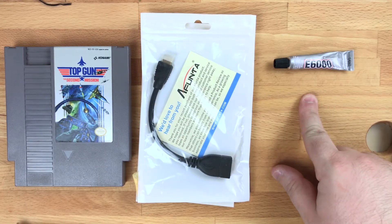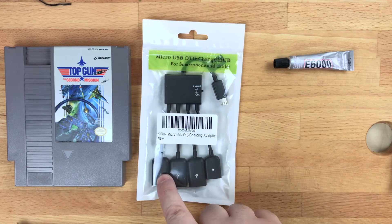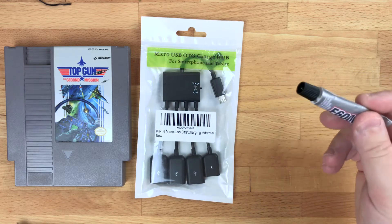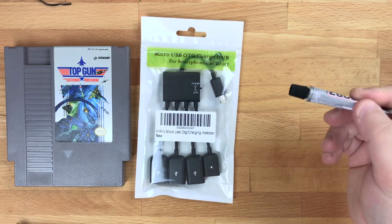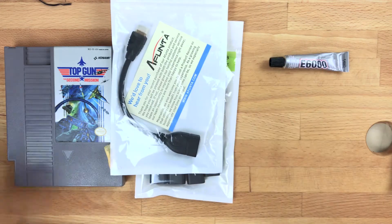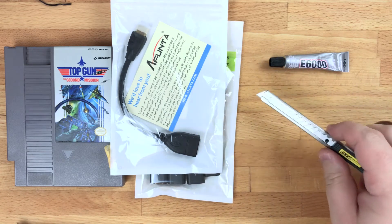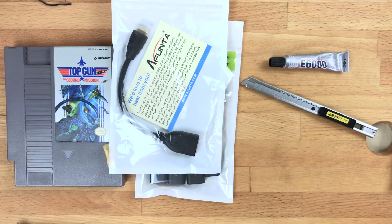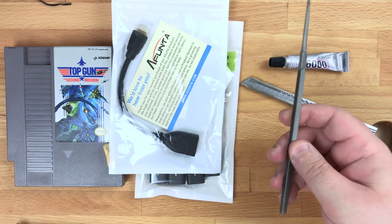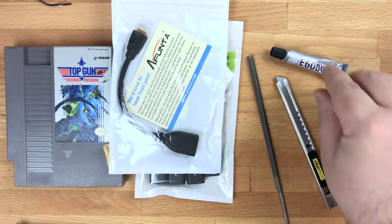Next thing you're going to need is E6000. You can use this to hold any of the components in place inside of it, as well as hold these down to the case. This stuff you usually find at an arts and crafts store, but it was initially created for electronic purposes, so it will be absolutely good for this with no side effects. Next, a razor blade — you'll be using this to cut out some of the insides of the plastic housing so that all of this stuff will fit in. And then an angle file helps you, after you cut some of the stuff away, get inside the corners and clean things up.